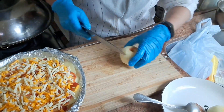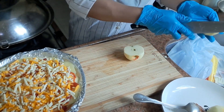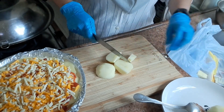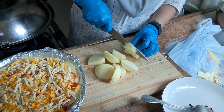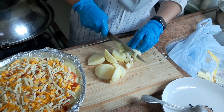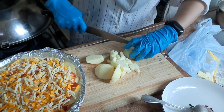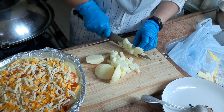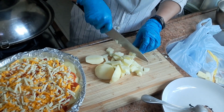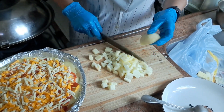Kemudian kita potong apelnya sesuai selera ya. Mau potong besar-besar juga boleh, potong halus juga boleh. Kalau ada nanas kasih nanas, tapi saya males ngupas nanasnya hari ini jadi enggak saya kasih nanas. Inilah fiksa buah — fiksa buah apel dan kentang ya teman-teman. Setelah ini kita oven dengan api sedang.